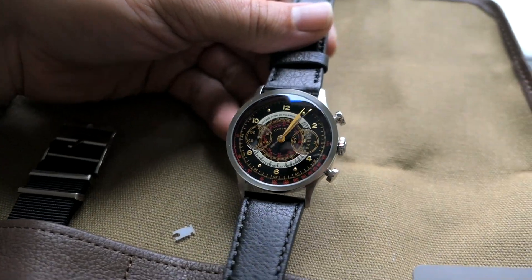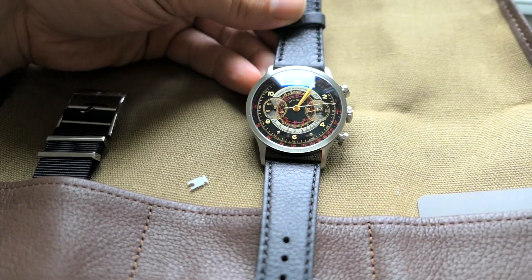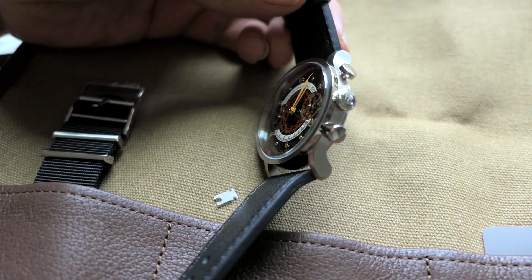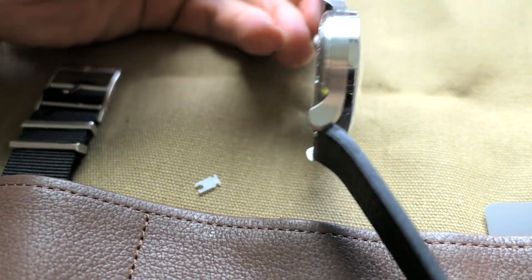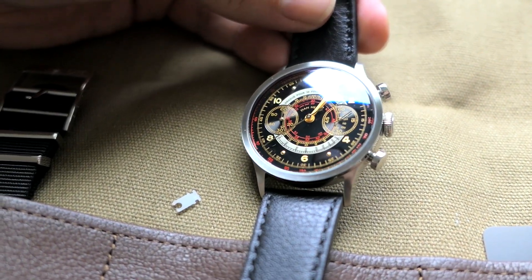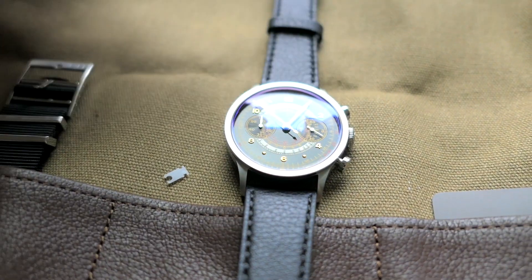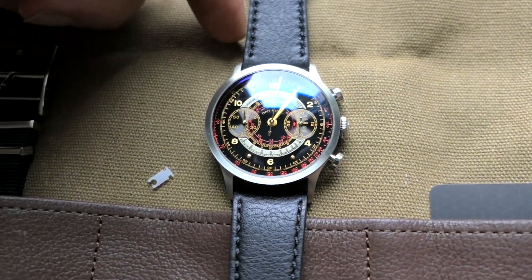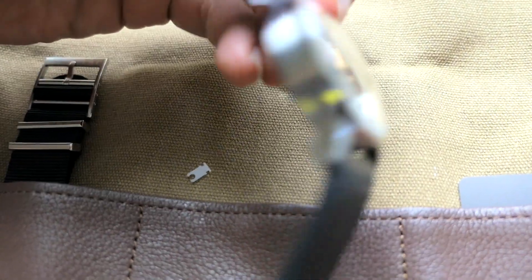If you want a watch that's pretty darn nice but you don't want to break the bank, I would definitely look into Dan Henry — they seem like a good company. The only downfall is they are made in China, but that's not technically a bad thing. As long as their quality control is good it'll be a great product. This is a quartz watch so it just runs on battery — nothing too fancy, but it should be very reliable. I'll leave a link in the description. Hopefully you can still find one since Amazon went out of stock.